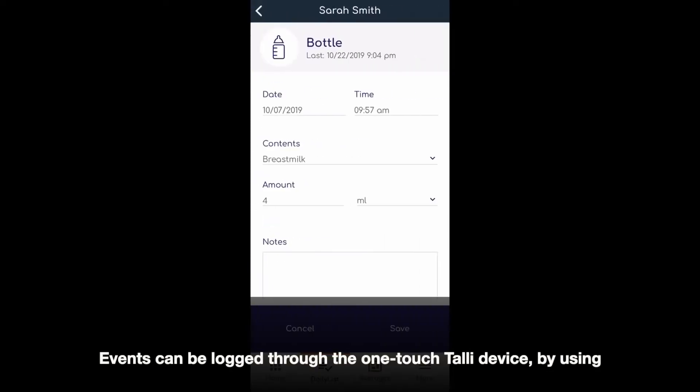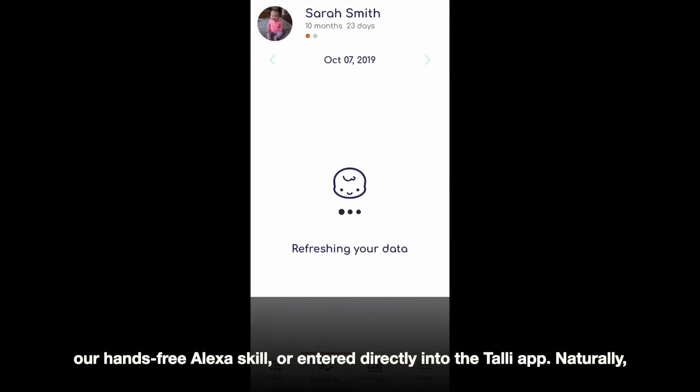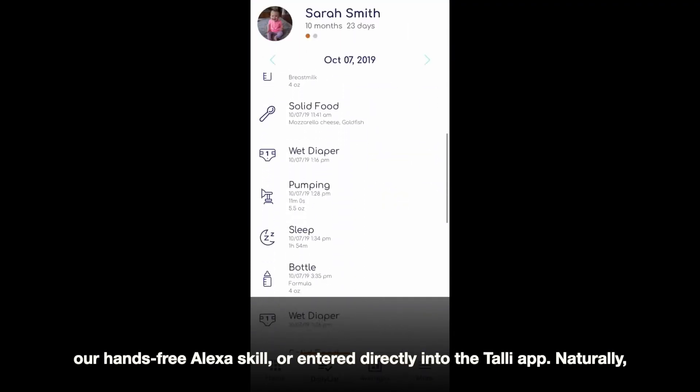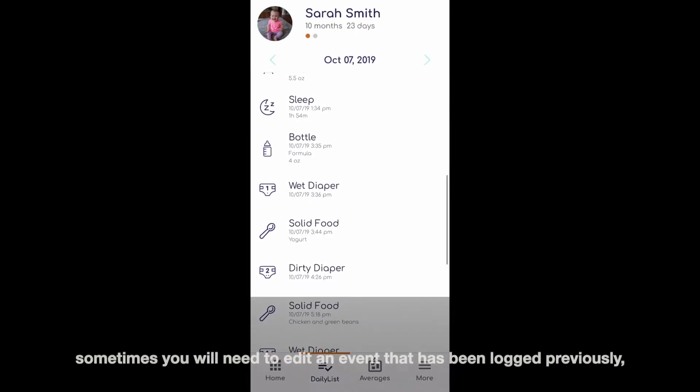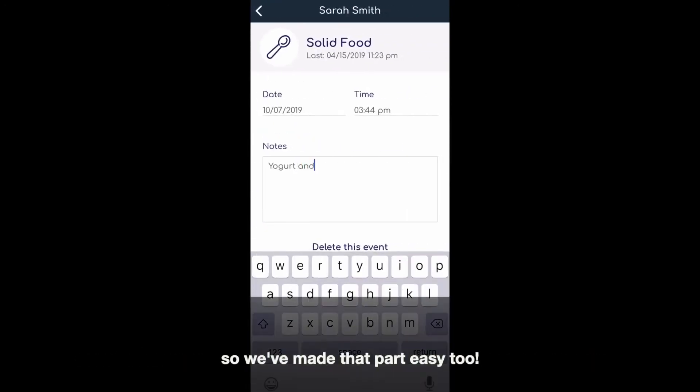Events can be logged through the OneTouch Tally device by using our Hands-Free Alexa skill, or entered directly into the Tally app. Naturally, sometimes you will need to edit an event that has been logged previously, so we've made that part easy too.